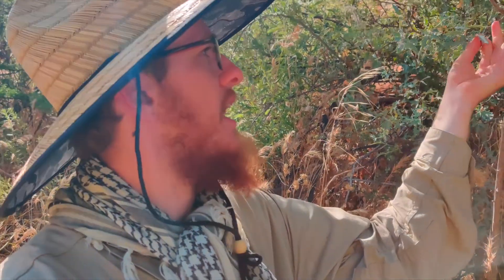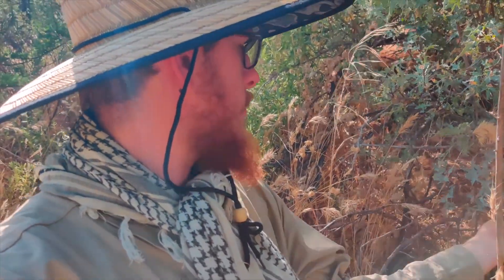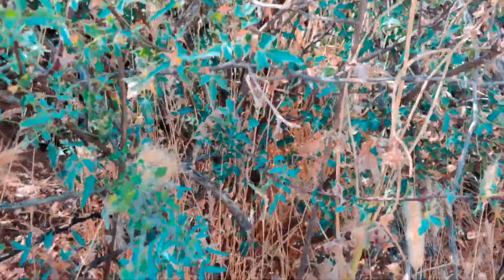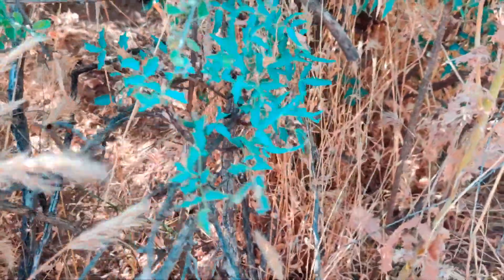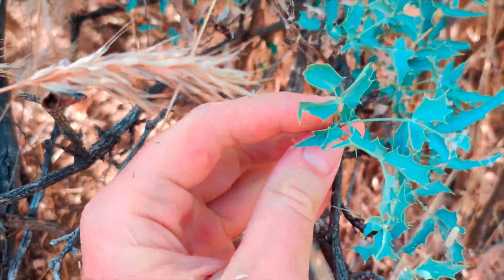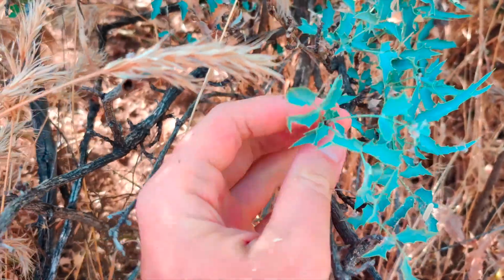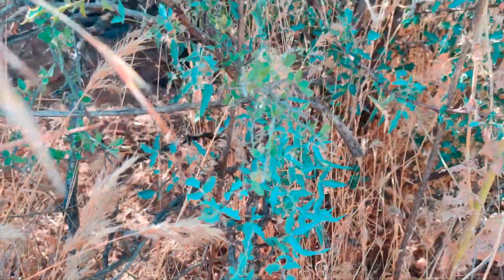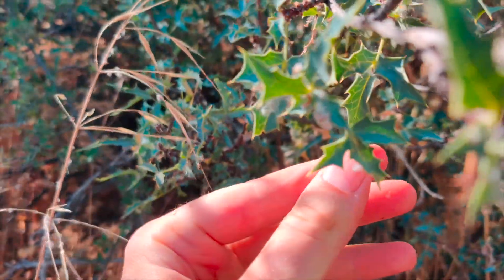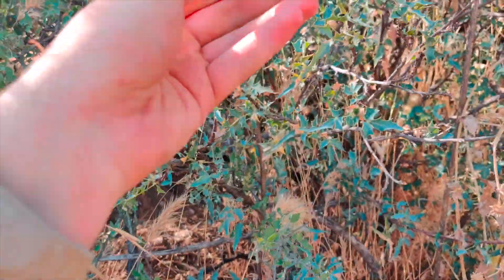Plants in the genus Mahonia often have an appearance like this — very thorny and hard to grab without poking yourself. They have pinnate leaves, with sometimes three to five leaflets depending on the species. This species here has three or five leaflets depending on the leaf, and they're very thorny.